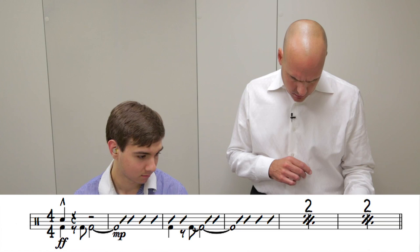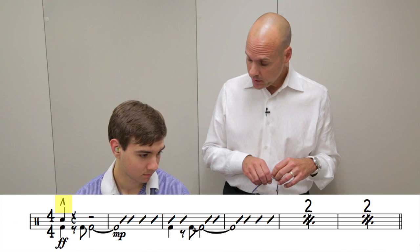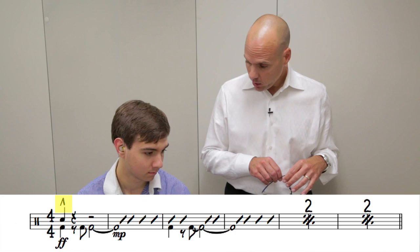Just some roadmap instructions for this particular example. We start dynamically at fortissimo. The first quarter note has a rooftop accent on it, so the very first entrance is going to be strong but with a short articulation.